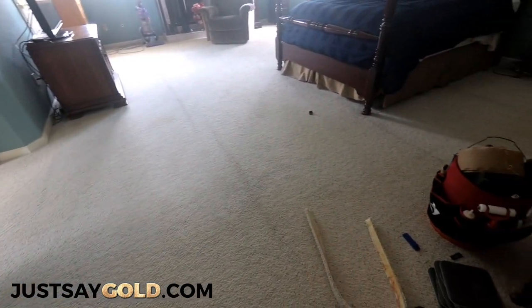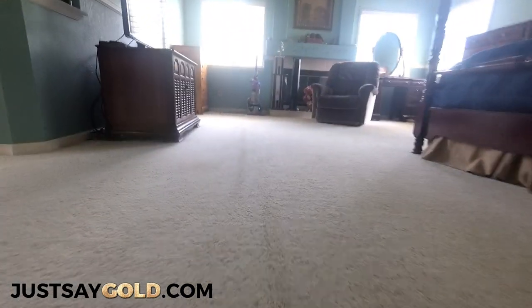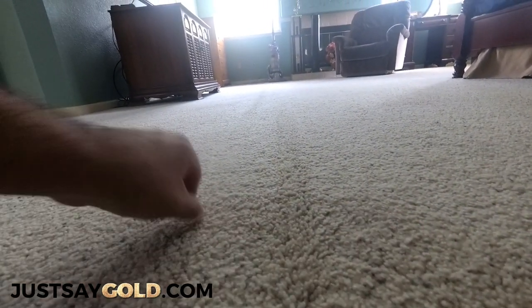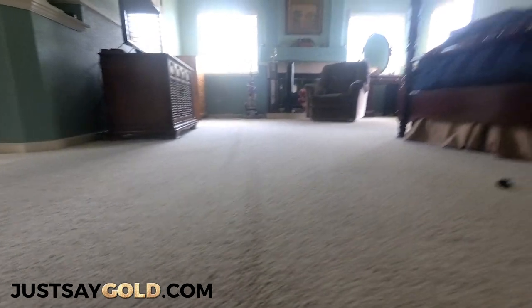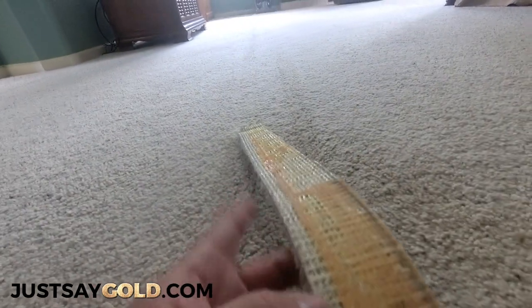Here's the final result after stretching the carpet. You will still see where the wrinkle was because it was creased for so long, just like folding a piece of paper and then flattening it. But after foot traffic and vacuuming it will completely disappear. This is how much I was able to stretch — about two to three inches.